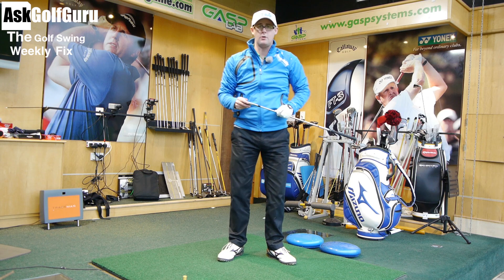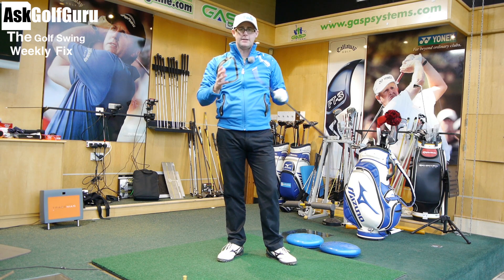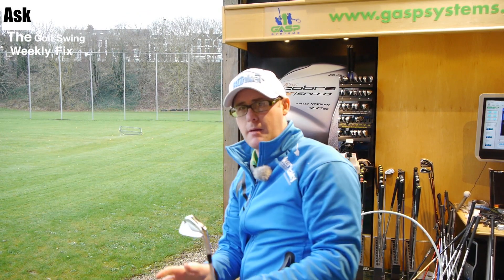Hello, Mark Crossfield here. Welcome to the Golf Swing Weekly Fix. Loads to do in the first show of 2013. We've got more swings coming at you from the apps, we've also got question of the week and golf talk. Loads to do, let's get stuck in.